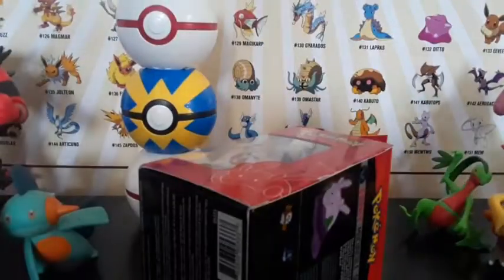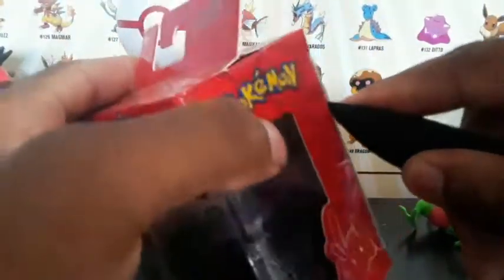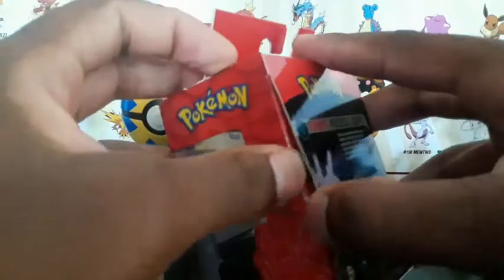Let me get the trusty knife. Kids, do not use knives without your parents — just don't use knives. Ask your parents to do it. What I did was open on the other side, which is the wrong way. You can pull it out from here. Keep the boxes if you want — you can just close it back.